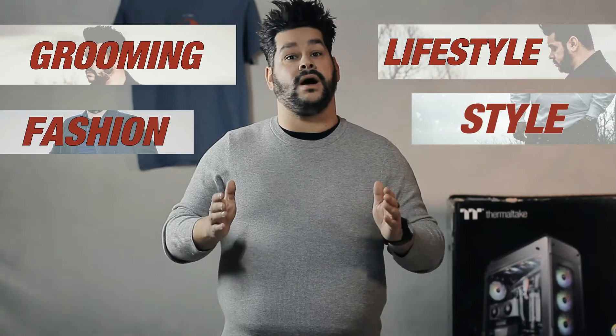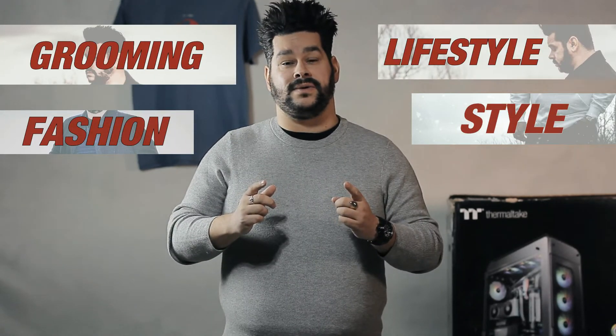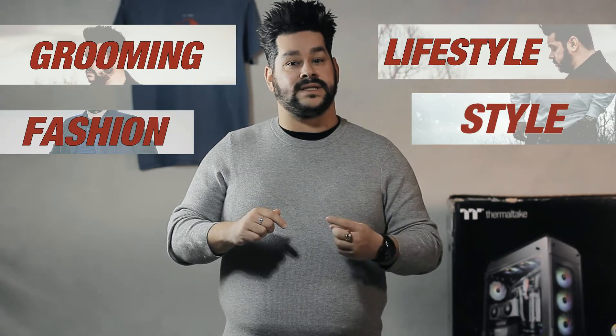Hey guys, my name is Chris. This is my channel. Welcome back. If you're new here, we cover a whole bunch of topics on how to help you be a well-rounded dude. Today is a very special video because it's part three of my How to Build a PC series. This is the conclusion of the series, so stay tuned.